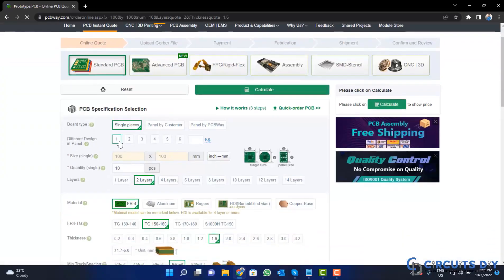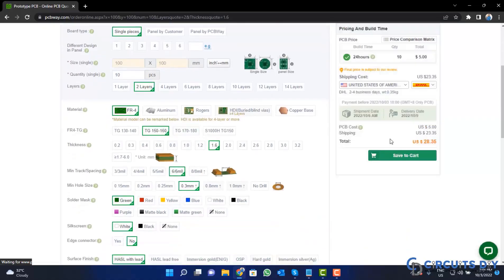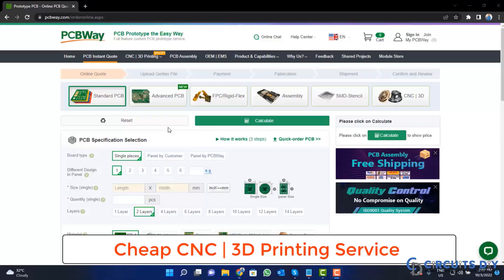Fill in the specifications like number of layers, dimension, color, and quantity. Select your country from here and also a different shipping method. PCBWay is also providing CNC and 3D printing services.